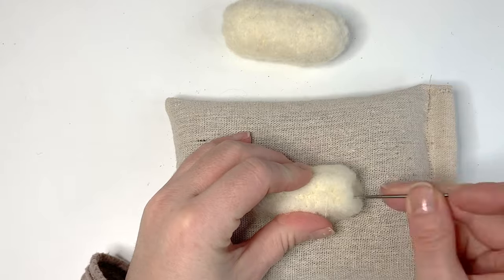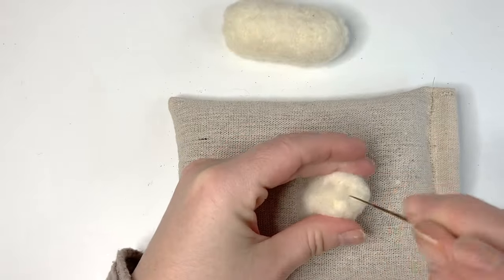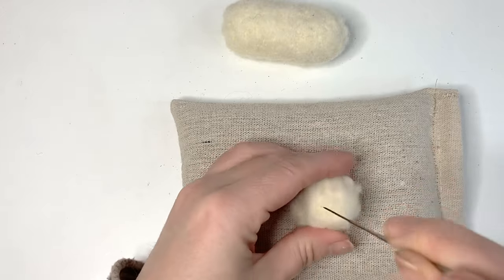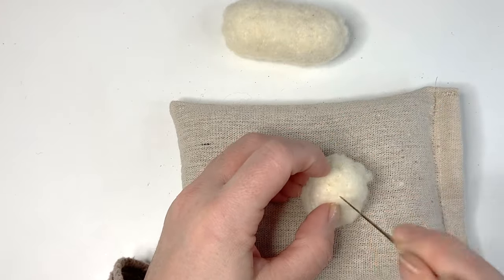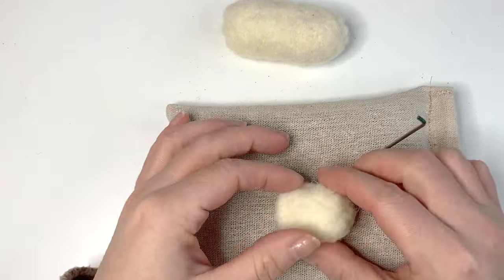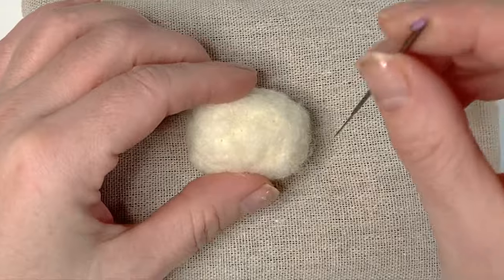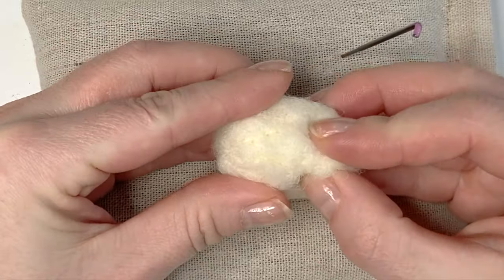Popping it on its side can help you felt in the sides — just be careful not to stab your fingers. We want a rounded bean shape, so we don't want to come down too flat. Go round the edges to round that off nicely. Now before we go any further and move on to the legs, I'm going to shape this a little more into the shape I need with my medium felting needle — colour-coded pink, size 36.